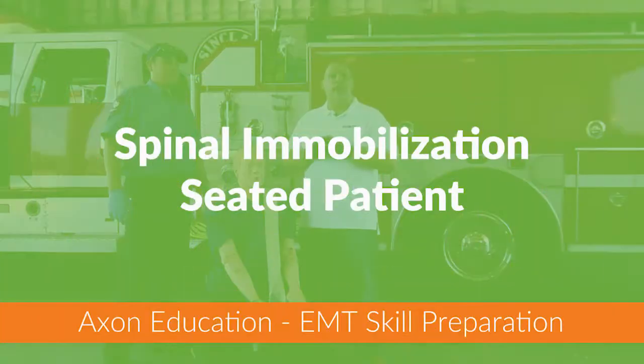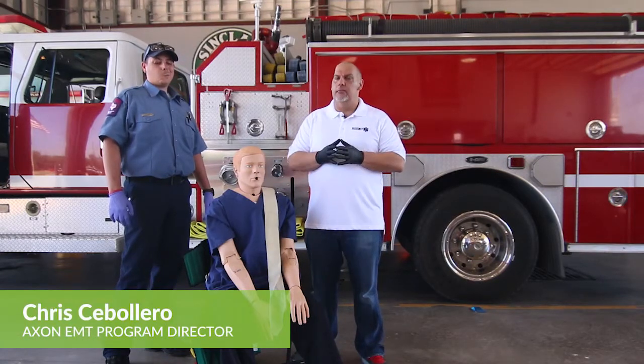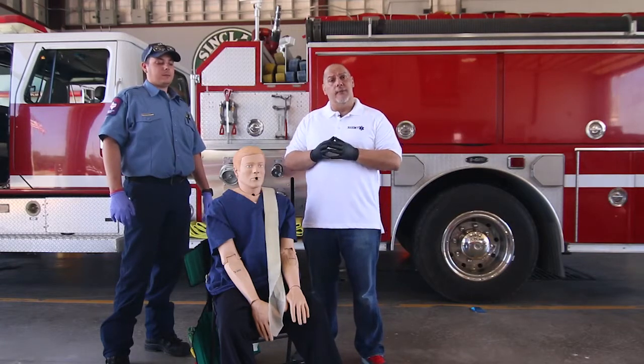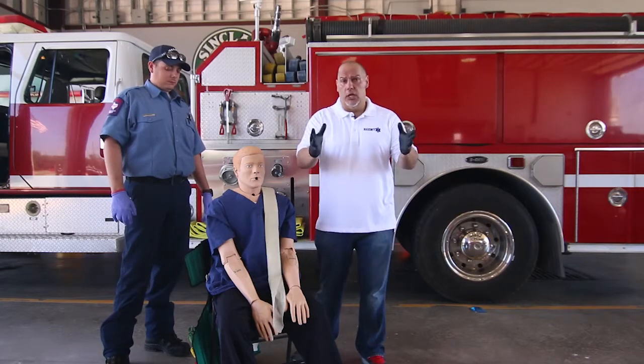Welcome back. Here we're going to talk about spinal immobilization seated. One of the things we're going to be talking about is that there's been a real change in the spinal immobilization philosophies over the past couple of years. Right now, we're going to talk about seated extrication, the KED seated extrication, as well as the longboard.